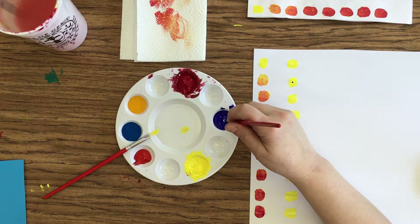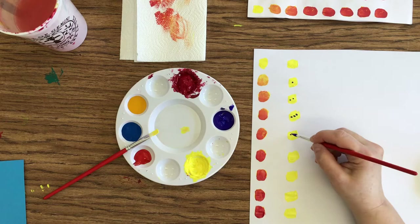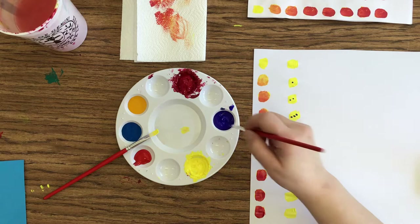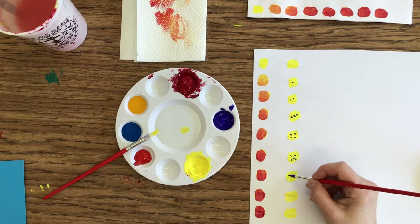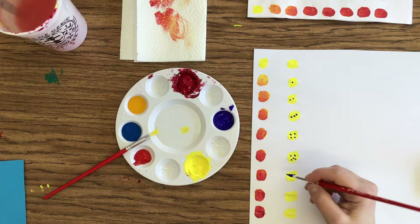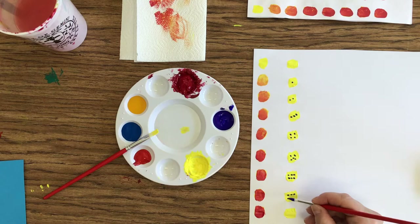I'm going to put my dots. The more dots you do — because there's not a lot of room for paint on the end of this round paintbrush — you do have to go and dip it more. So that's why I'm going back pretty much every time and dipping. Every time I change swatches, sometimes multiple times, especially when you get down to the ones that have a lot of dots in them. I'm also turning my brush, because you might get all the paint off of one side and not the other.